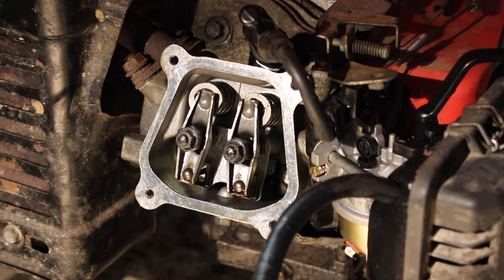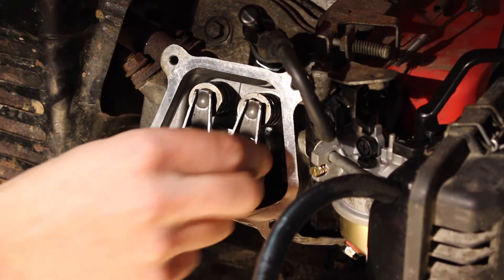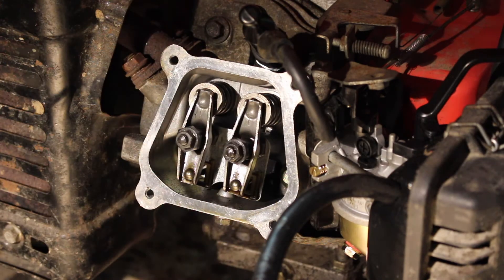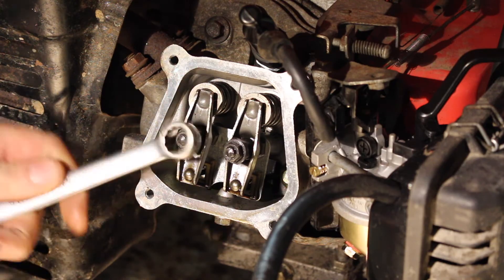We're going to turn the engine over to top dead center of the compression stroke. You can do that by taking out the plug and putting in a screwdriver to find when the piston is fully up on the compression stroke, or just turn it over by hand slowly and find the sweet spot where both rockers are fully loose and neither valve is moving when you rock the engine over and back.